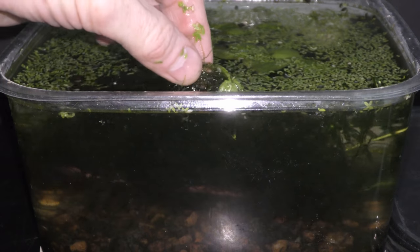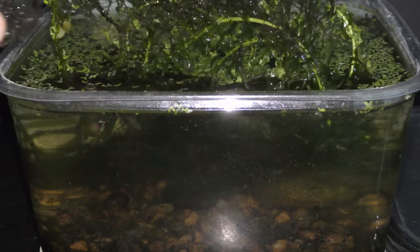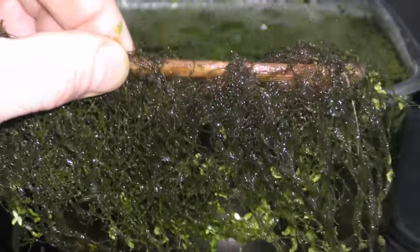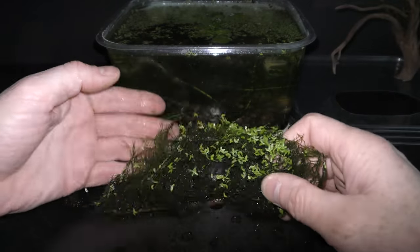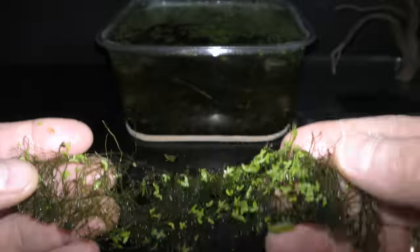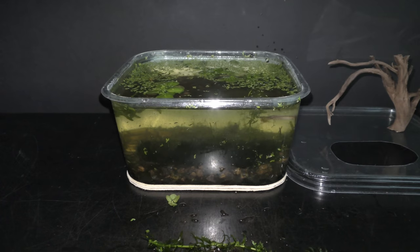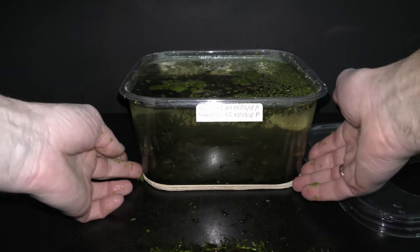Cover the aquarium with another jar placed upside down to keep the evaporated water in. December 16th, 2018. In this example I pull out the moss tied to the chopstick. The moss has grown, creating a green wall that can be used as a divider in an aquarium. A thick mesh of this moss is great protection for little creatures and fish fry. Use scissors to trim the moss. The moss tied to the chopstick goes back into the aquarium; I rotate the aquarium once in a while to let light from the window shine on plants from every side.